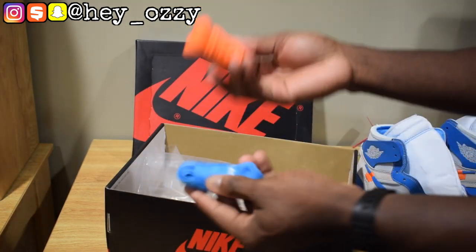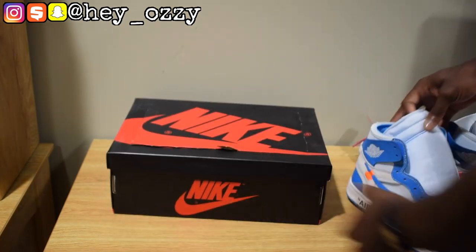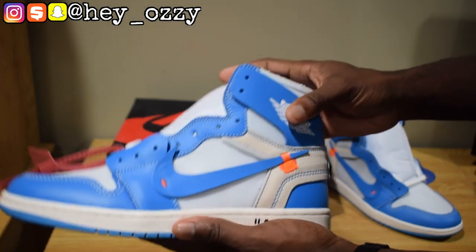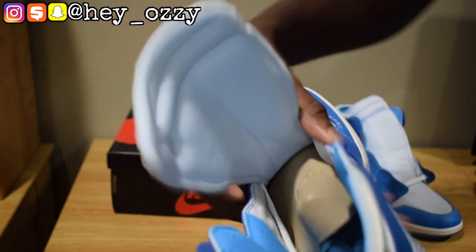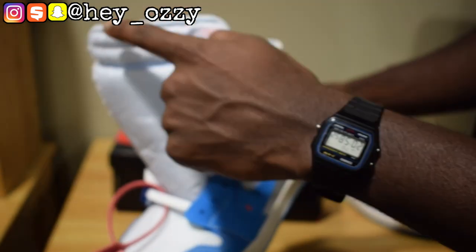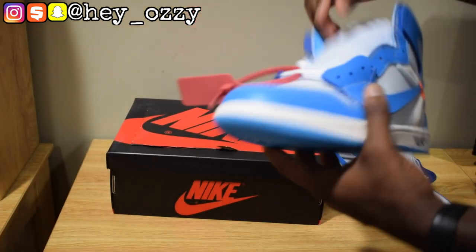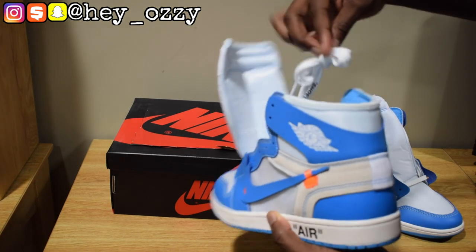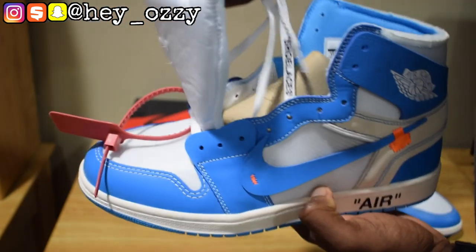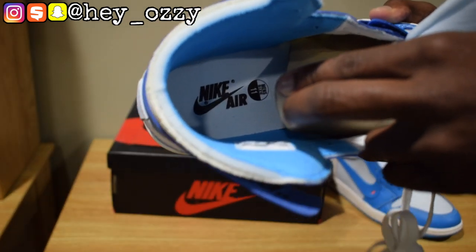I'll probably put the orange laces in — actually I will use the orange laces, but not in this video. Anywho, let's get to the review. The shoe has this deconstructed design. You can see the tongue has this little foam material underneath that's exposed. The Nike Air tag is usually on the top but it's on the side for this collab, which is pretty cool. The shoes came factory laced and have 'shoe laces' in quotation marks.